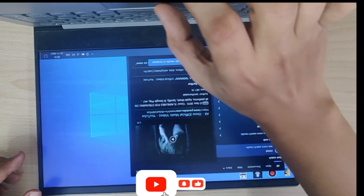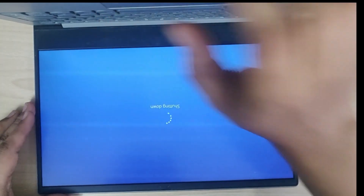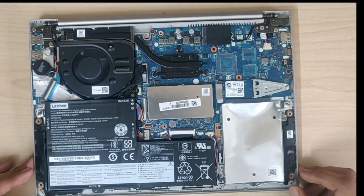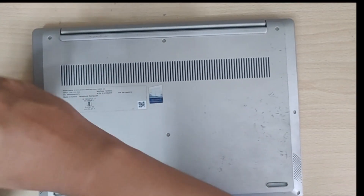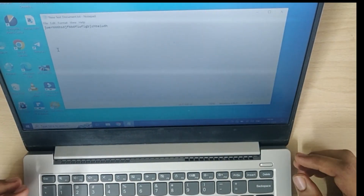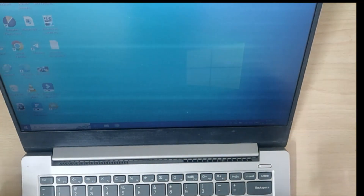Now we can close the back panel of the laptop and I will be doing some final checks. I will be testing the laptop to make sure that all the keys of the keyboard work. After that, the replacing of your keyboard is done and it's been completed successfully.